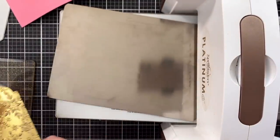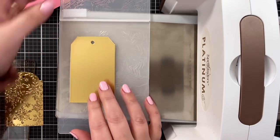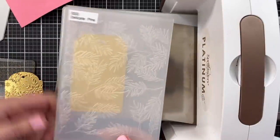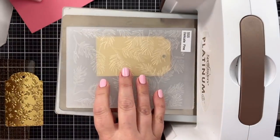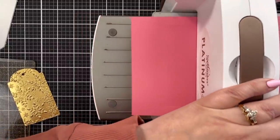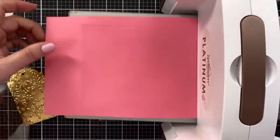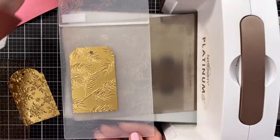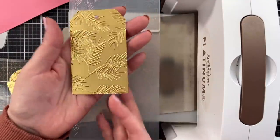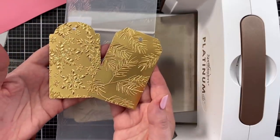I'm going to set this aside and take the delicate pine folder. Just pop it in so the pine needles are coming through — you can see how it's going to look just by holding it up like that. Put our cardstock on top. With 3D embossing folders you can test it with or without the shim — I find it works both ways, but sometimes I get a deeper emboss when I add the cardstock. Oh my goodness gracious, look at that — it looks like it's been gold stamped! And that is how you make two really quick tags with gold paper and embossing folders.